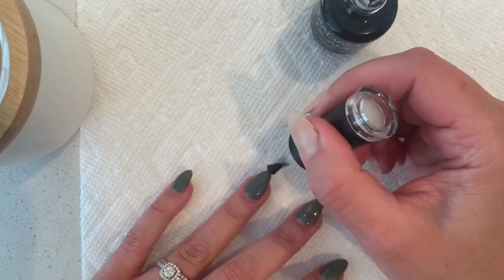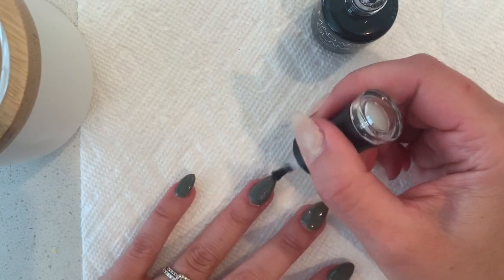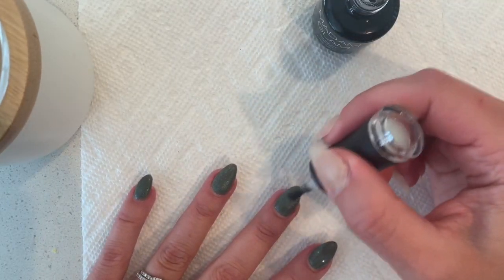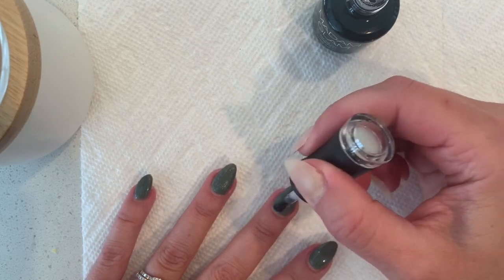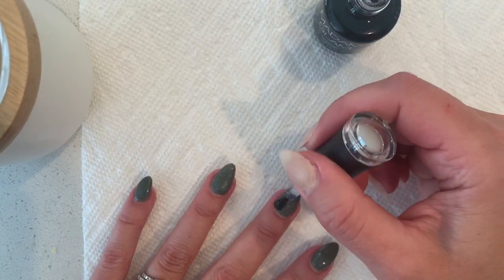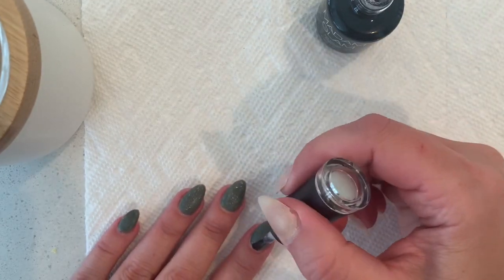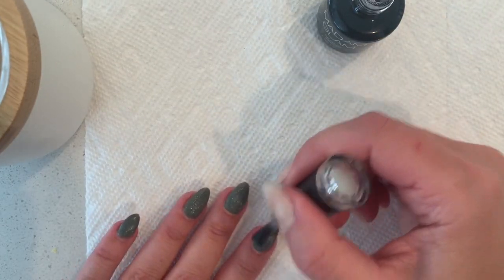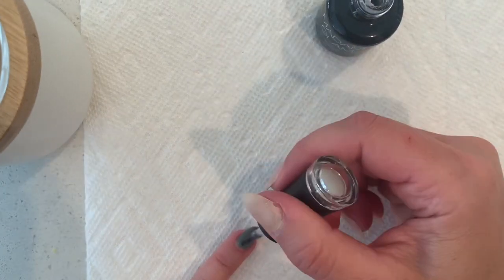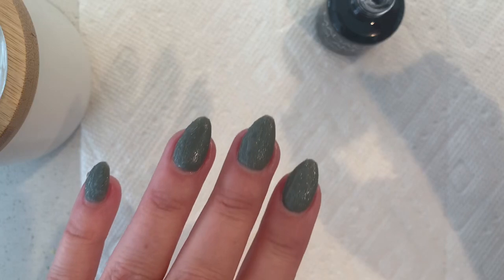This stuff is interesting, I really hope it works. It says to put a good amount on, so maybe I need some more on my pinky — just kind of see what it looks like.